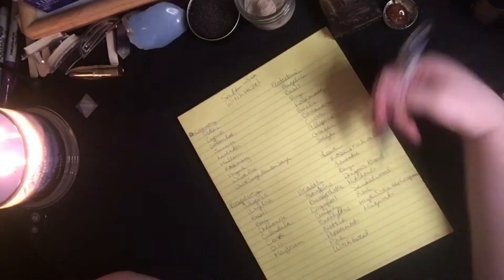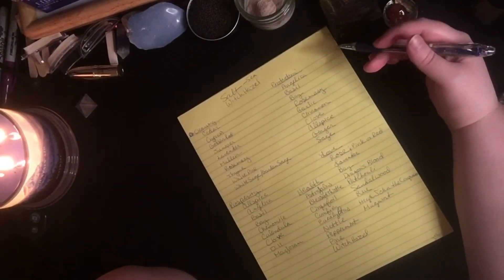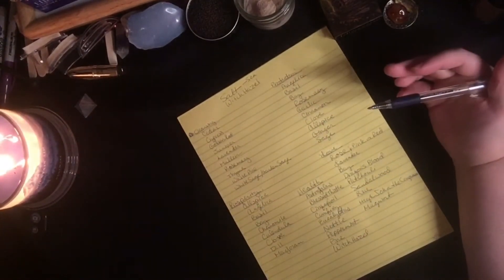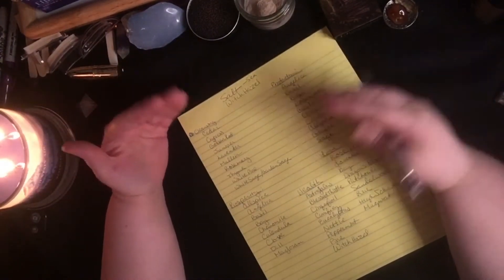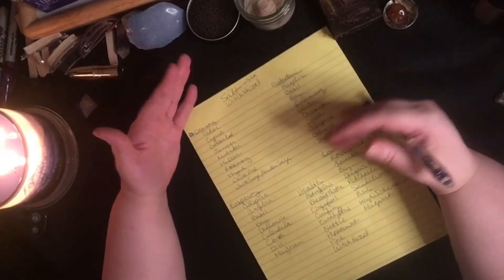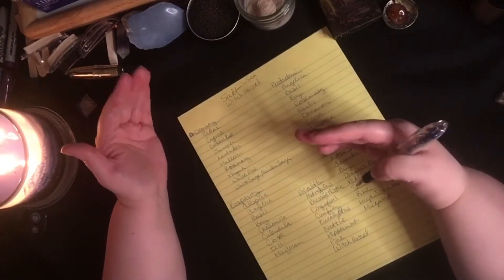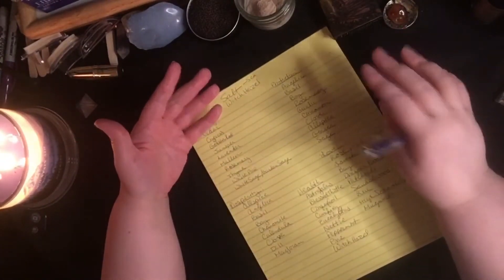There are more herbs than what I've written down. By all means, if none of the herbs and spices I have listed here feel right for you, feel free to pop up Google and type in 'magical herbs for' and put down the purpose. Generally it will spit out a number of links to reputable witchy resources with lists of herbs and their designated purposes.